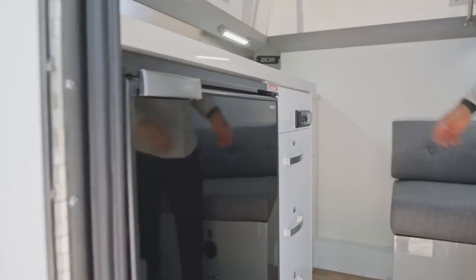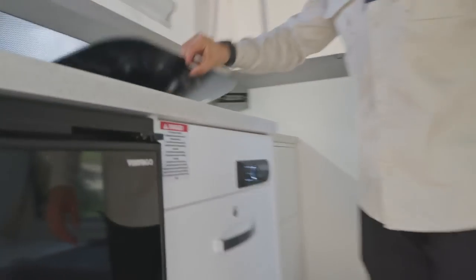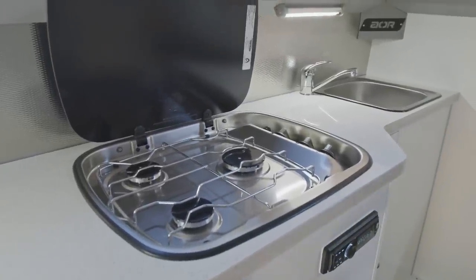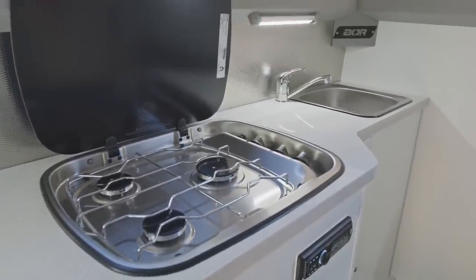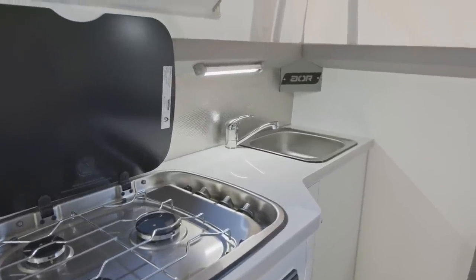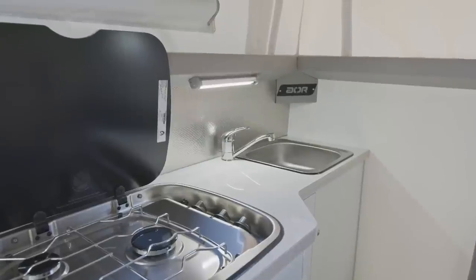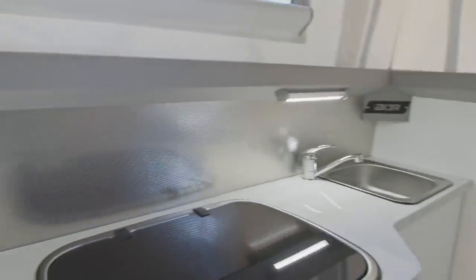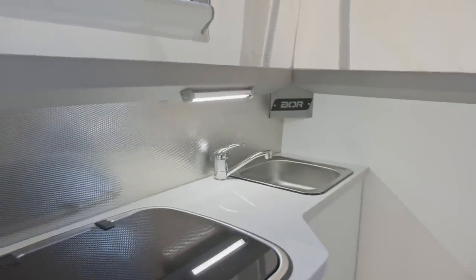We've got the bigger fridge and the three-burner gas stove inside at the back. In this kitchen area, we've got the sink in the corner where we've designed the kitchen to be easily accessible. PowerPoints are going to be in the doorway side at the back where we've got 12-volt sockets, USBs, and mains points. We've got a sink with a tap that gives us hot and cold water — as long as the hot water system is on, we can get hot water to that area.